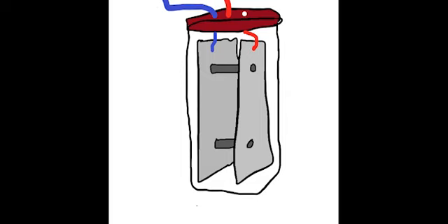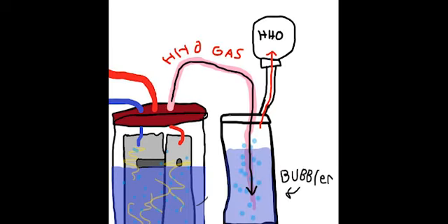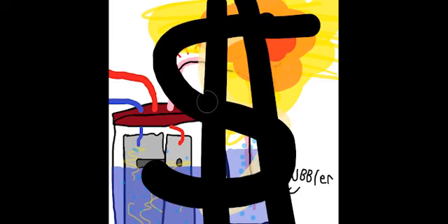Polarity doesn't matter. Pour water in the jar, close it, turn on the power, pipe the gas somewhere — or in a bottle — and explode it. Profit.